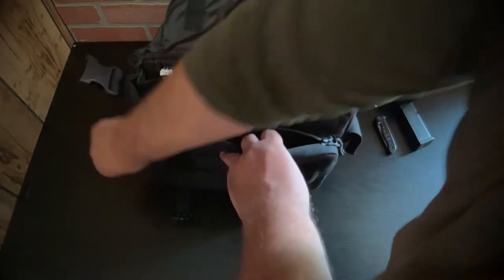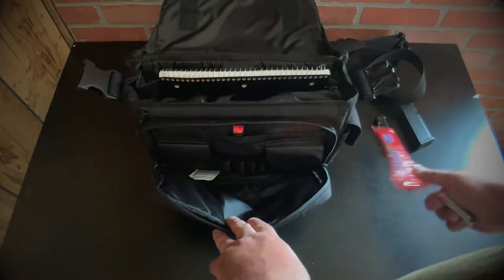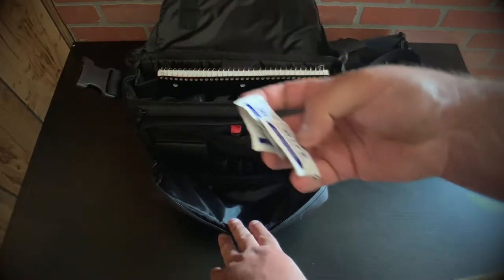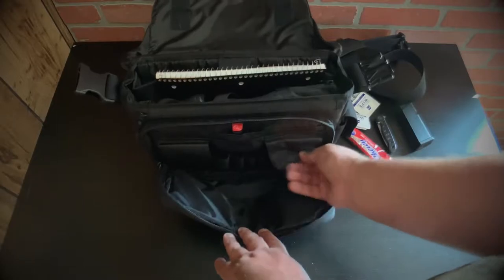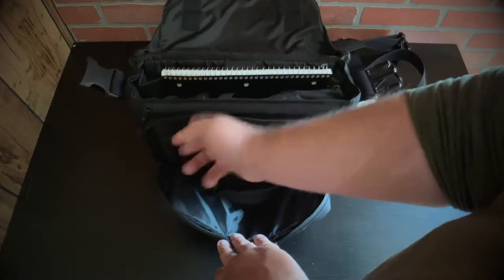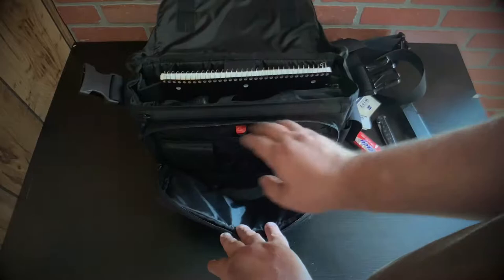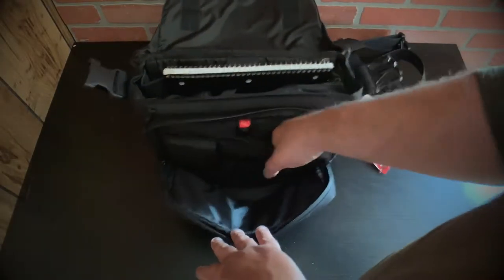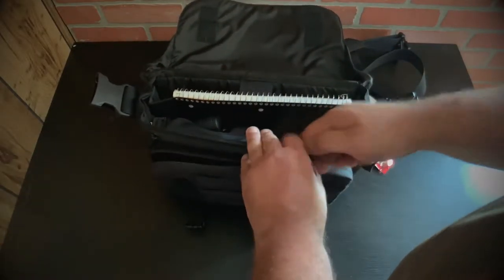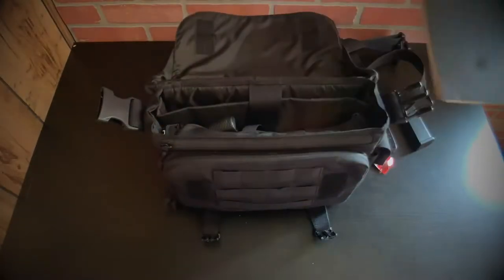They have a zip-down system on the front where I usually keep a spare granola bar and Zeiss wipes, because I wear glasses and you've got to keep those clean. There are other areas where you can put charging cables, or if you have a smaller gun, smaller magazines, you can keep them in there. There are pencil holders, a nice key ring, and a small document holder.